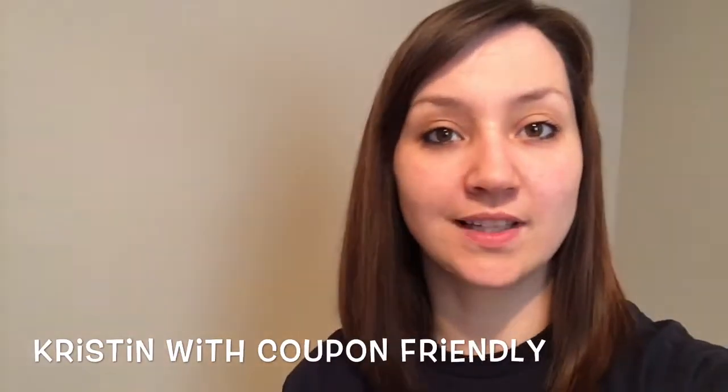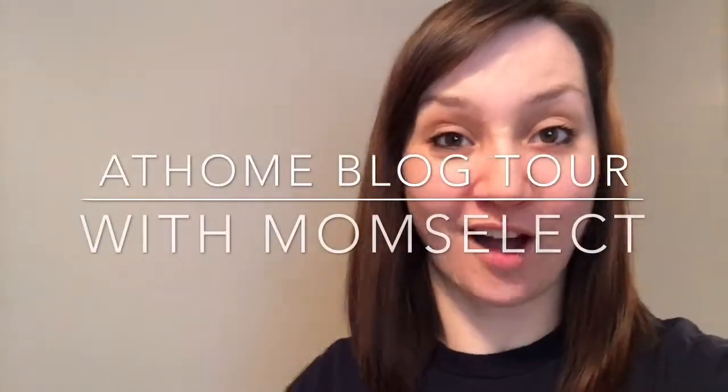Hey everyone, Kristen with Coupon Friendly here. Coupon Friendly received the opportunity to join the At Home Blog Tour with Mom Select, and I am just so excited.